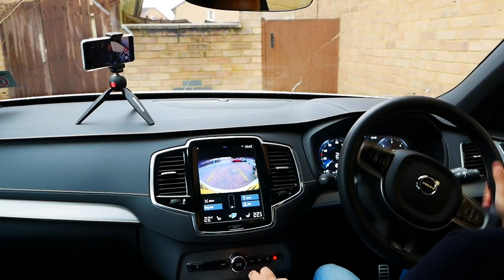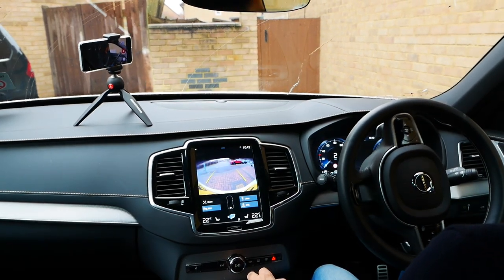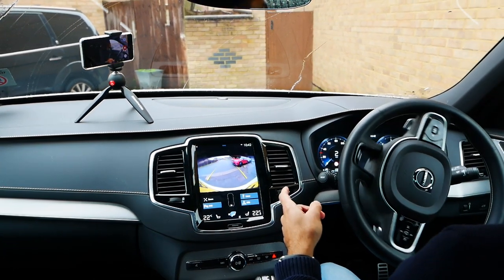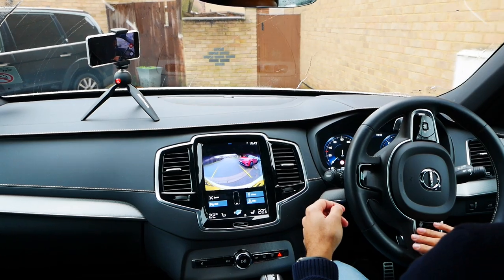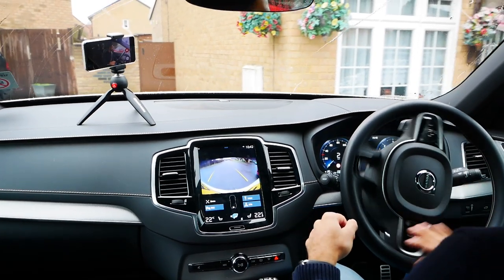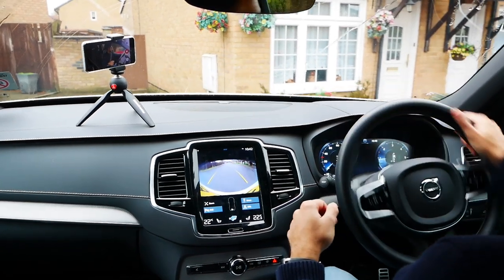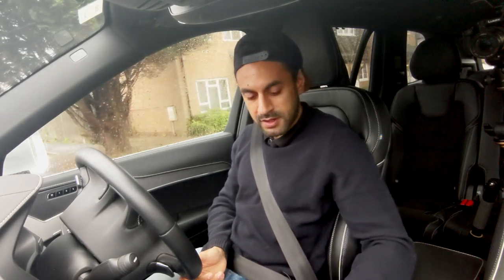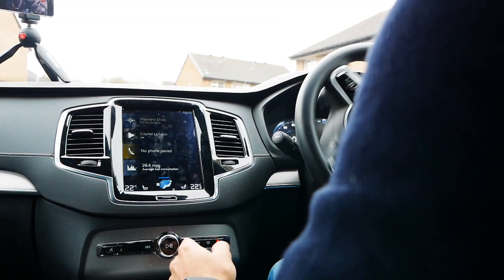I'm reversing out now — the camera on the rear parking sensor is really high quality. Now we're just heading out and putting it into drive. It's very smooth.